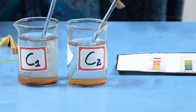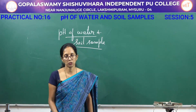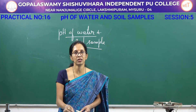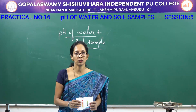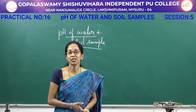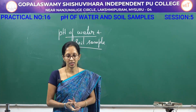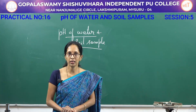You have to identify the pH of the given water and soil sample. Take a pH paper and dip it in the given water or soil sample C1, C2, then compare the color with the pH box. One sample will be acidic and another will be basic. You have to write the condition — acidic or basic — and also the range.